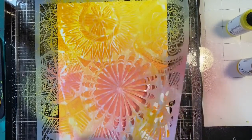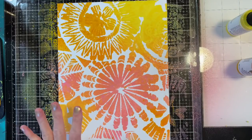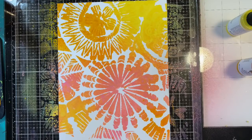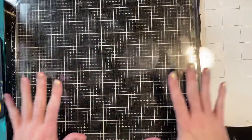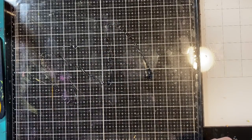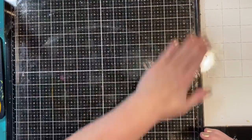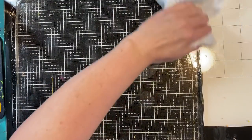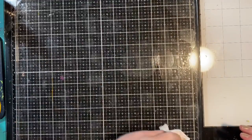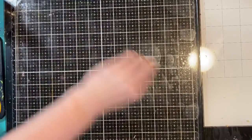Look how pretty that one is — I'm going to set that aside for another time. I'm going to remove the stencil and set this piece aside as well. I did get a little bleeding at the top, but for the most part the lines stayed nice. Since this is a gloss spray, I want to clean the stencil quickly so it doesn't harden. I'll use some instant hand sanitizer, rub it in with my fingers all over, and then use a baby wipe to remove all of that glossy spray.